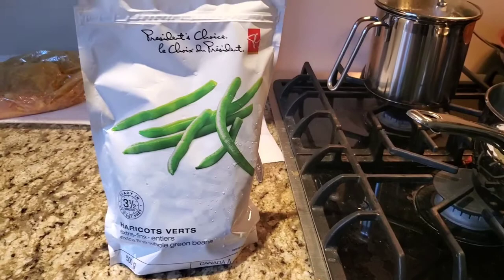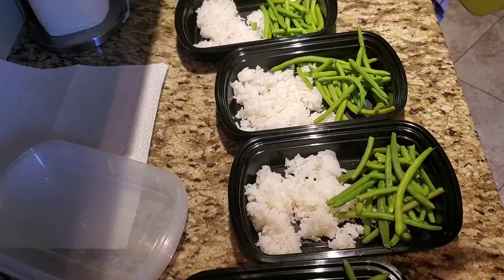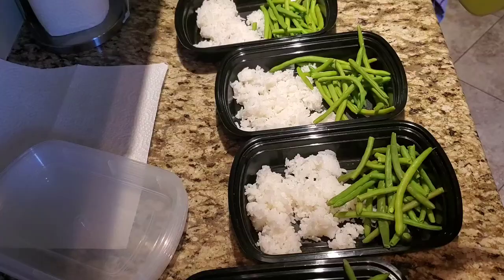Preparing sides of vegetables and rice — I'll steam my green beans today. Finally, I'll just put the chicken together with the pre-portioned vegetables and rice.